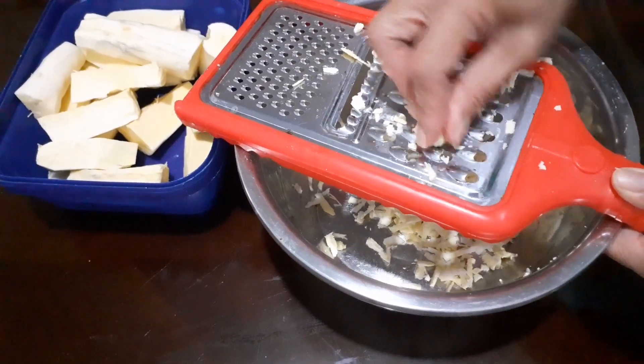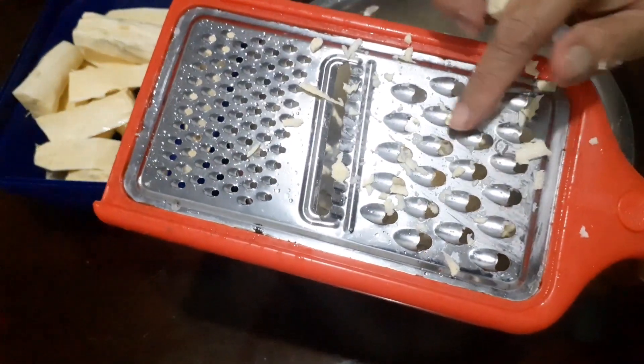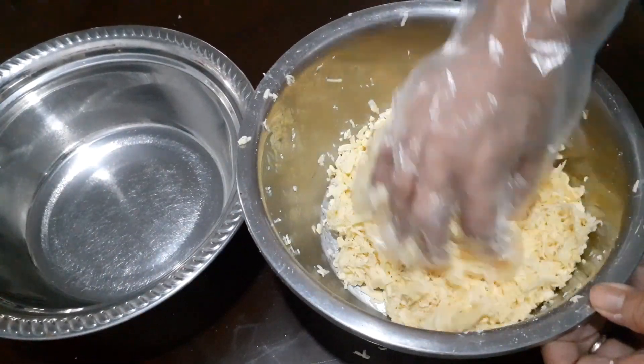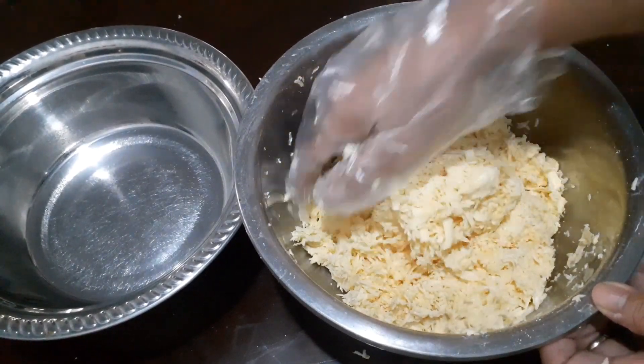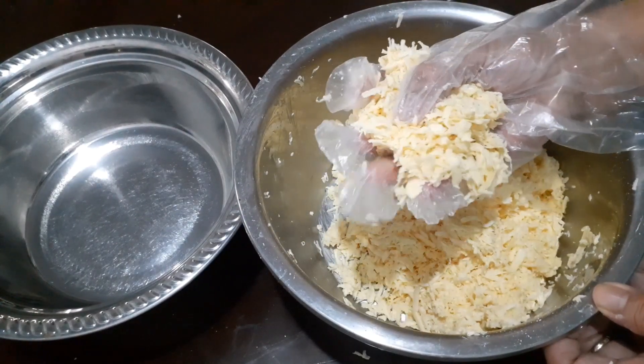This time, ang gagamitin natin pang-grate ay yung mas malalaking mga buta. So ito na ngayon yung grated cassava natin.